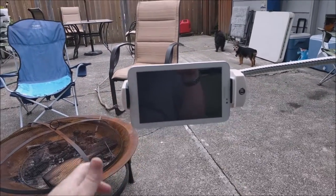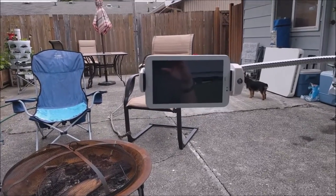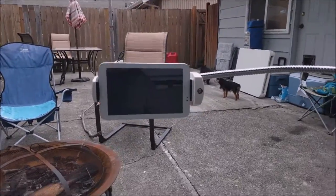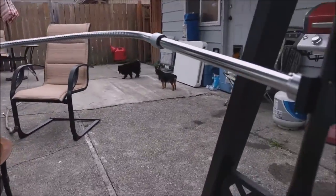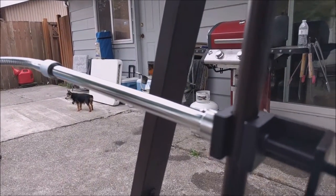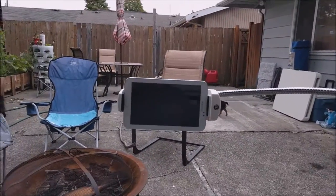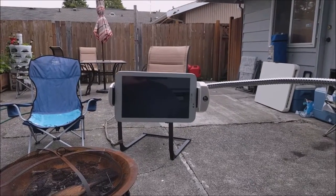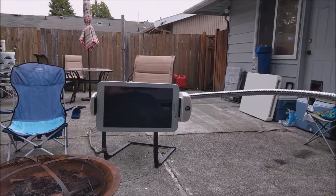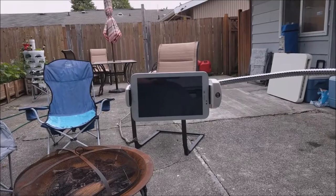I have it here on our backyard swing so my wife can watch videos or whatever she'd like on her tablet while sitting out here. As you can see it's pretty well made. It clamps onto a round bar on the swing, and it'll also clamp onto flat surfaces. I can see getting all kinds of use out of it — attach it to a chair, or if you're practicing an instrument you can have your sheet music on your tablet.